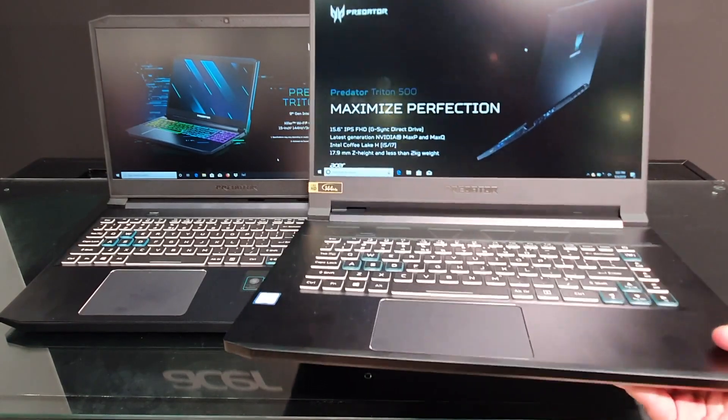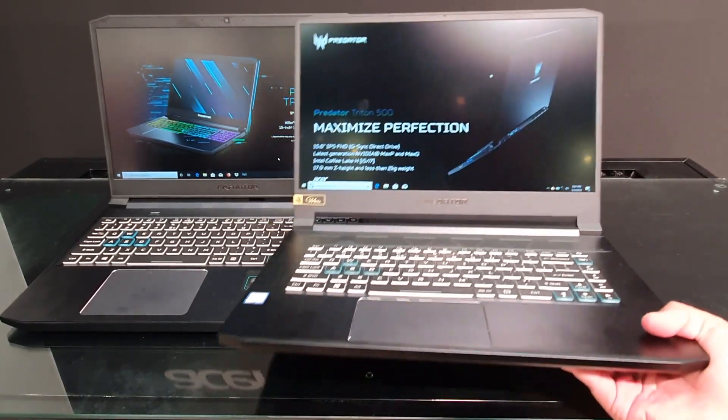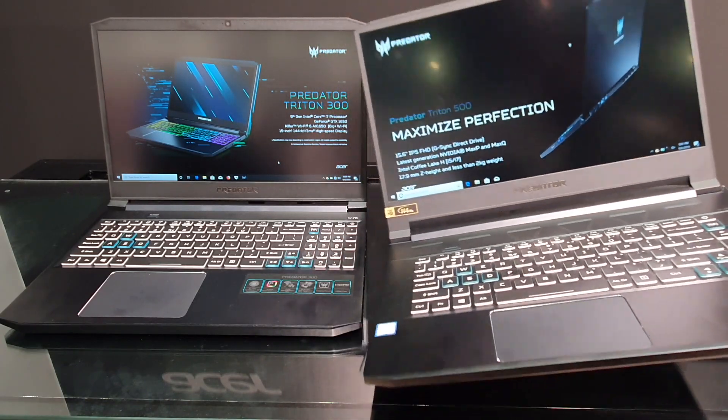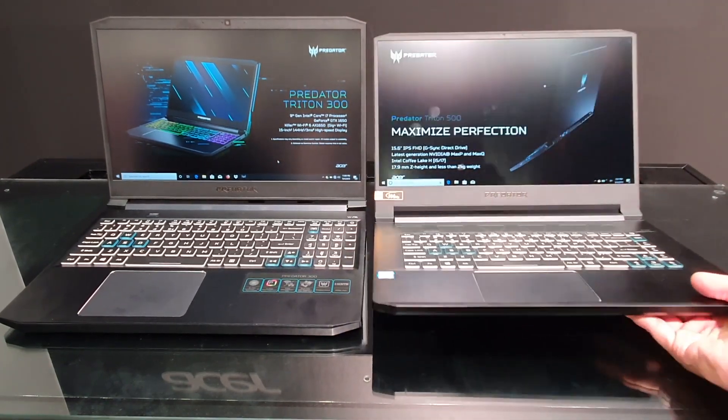I won't say the port selection is very little — compared to many gaming laptops it is actually quite decent. The weight will be around 2.1 kg, which is pretty good for a laptop of its size.